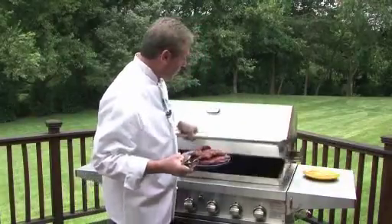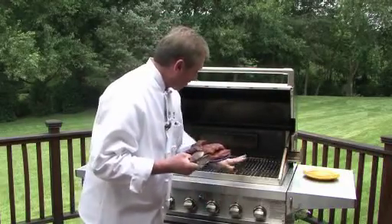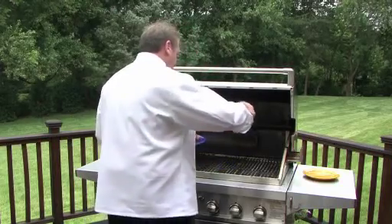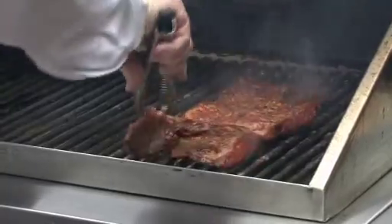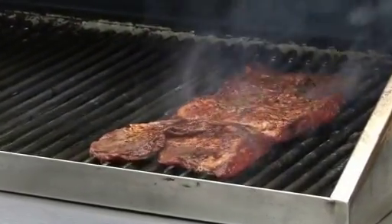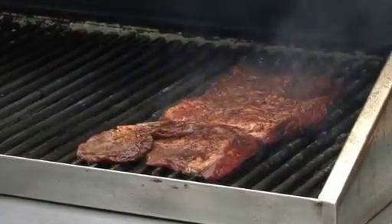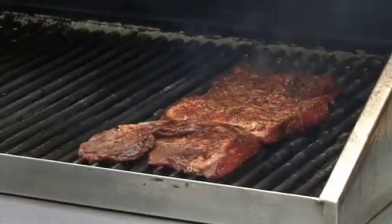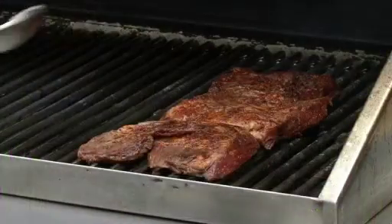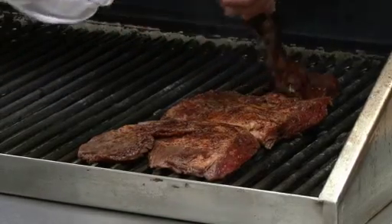So now what we're going to do is we're going to grill it over direct heat. Now our direct heat is heat that's coming from the bottom, and it's at about 600 degrees. This is a tough cut if you overcook it, so what we're going to do is sear it, put the bar marks on them, and then I'm going to move it over to the indirect heat. So now I'm going to see if I've got enough — I do.